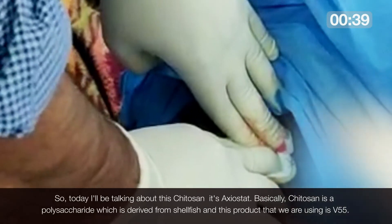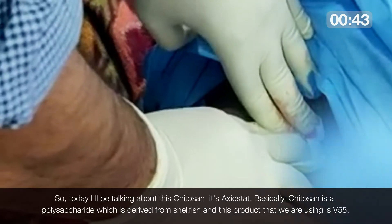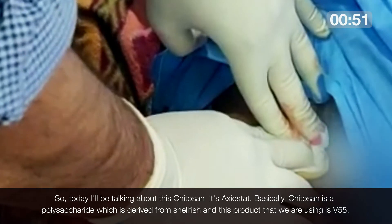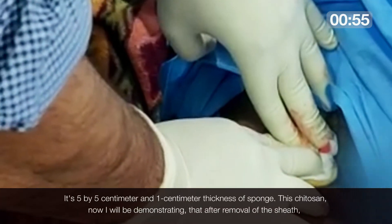Today I will be talking about this chitosan — it's called Exeostat. Chitosan is a polysaccharide derived from shellfish, and the product we are using is V55 — it is 5x5 cm and 1 cm thickness sponge.